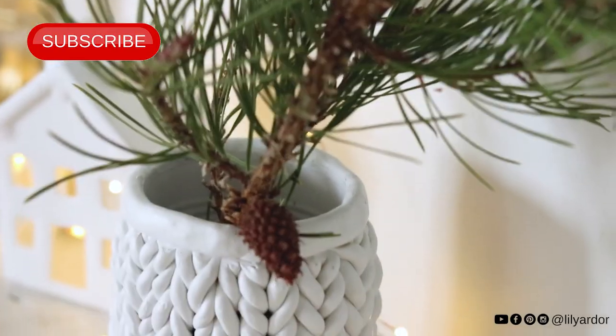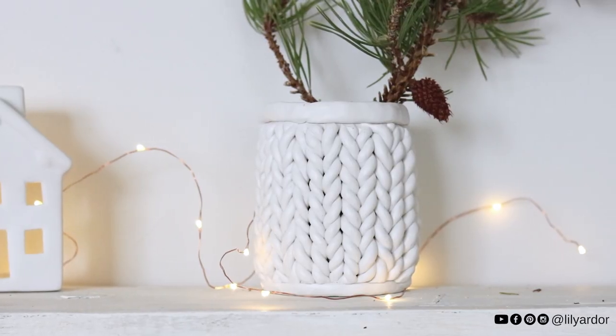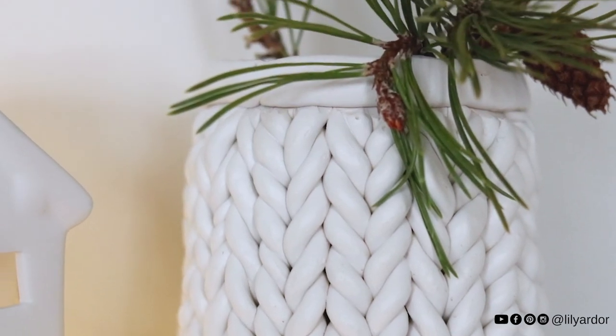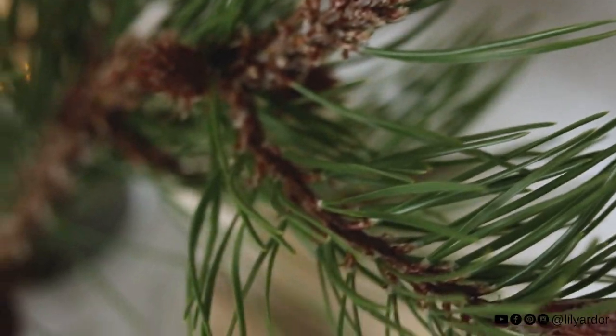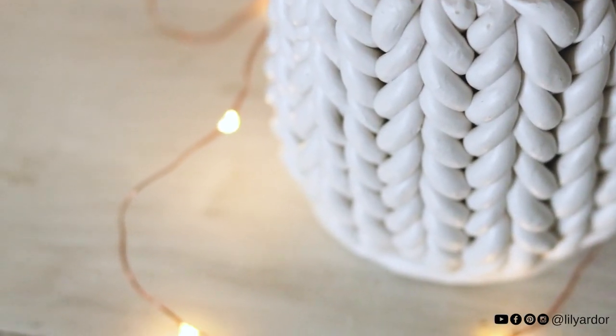Hello everyone! Welcome back! Today is all about this chunky knit planter I made from an upcycled tin can. I'll be showing you how to create a super easy knit effect with polymer clay that could be applied to any surface that's oven safe.